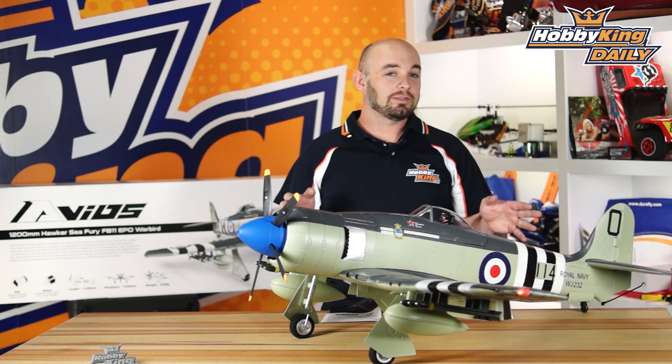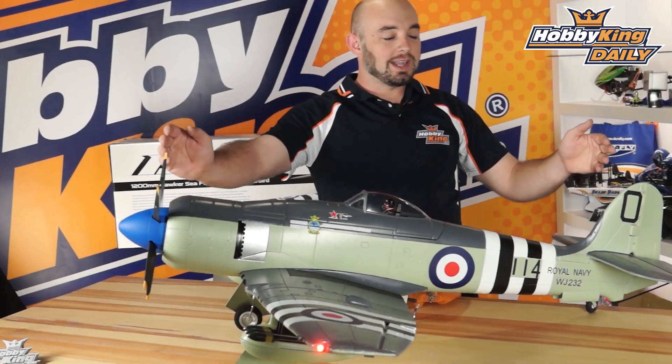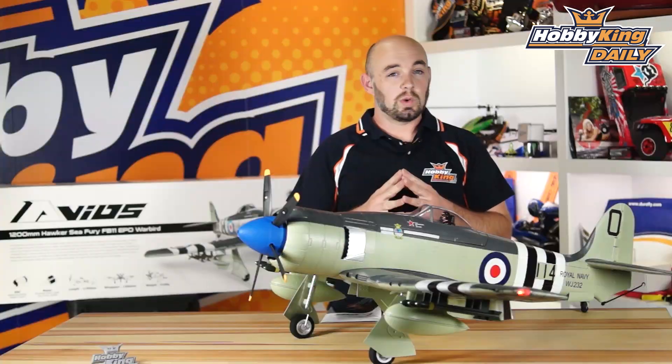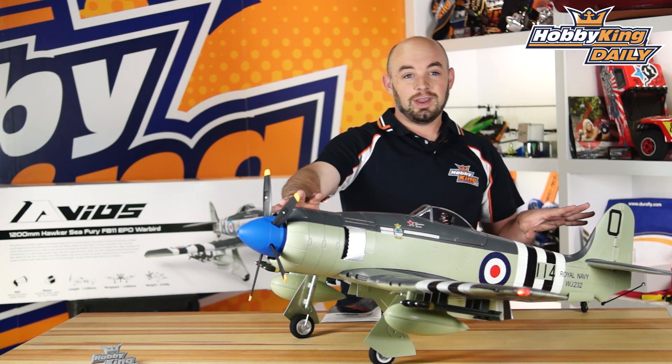This is a plug-and-fly model. It's 1100 millimeters long and the all-up weight is right around 2.1 kilograms ready to fly. This model is a fully molded EPO airframe.